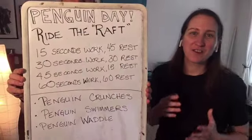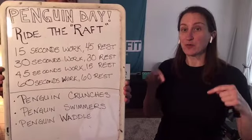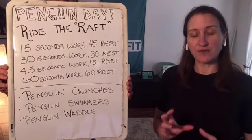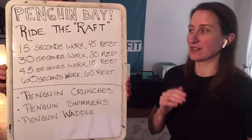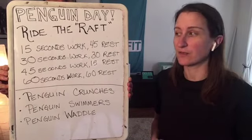For our ride the raft — a group of penguins in the water is known as a raft — this is an interval training format. We're going to start small and gradually grow, and start high with our rest and gradually diminish. We've got 15 seconds of work and then 45 full seconds of rest.